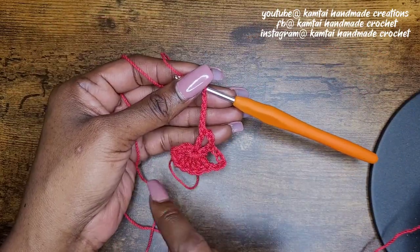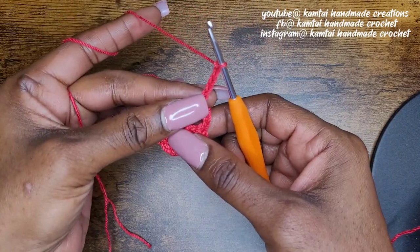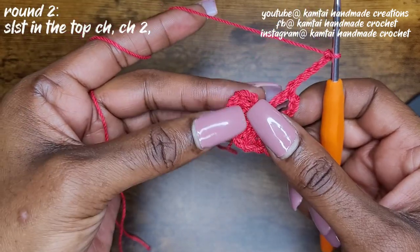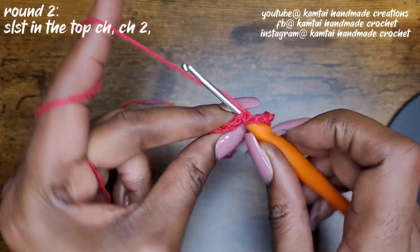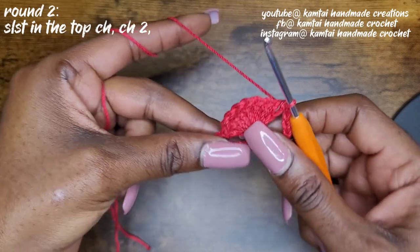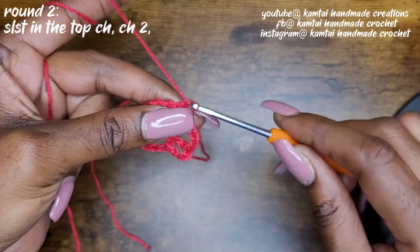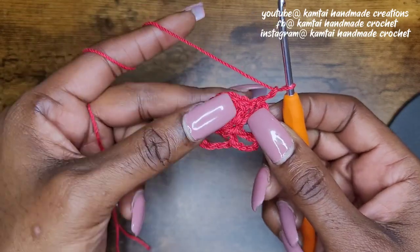Now we're going to do a half double crochet increase. When you get to the end of a row and you've made your five chains, you're going to slip stitch into the top chain — remember the chain that we made from the previous row, go right into that top chain and go ahead and slip stitch. That completes round one. So once you've made your slip stitch, go ahead and chain two.